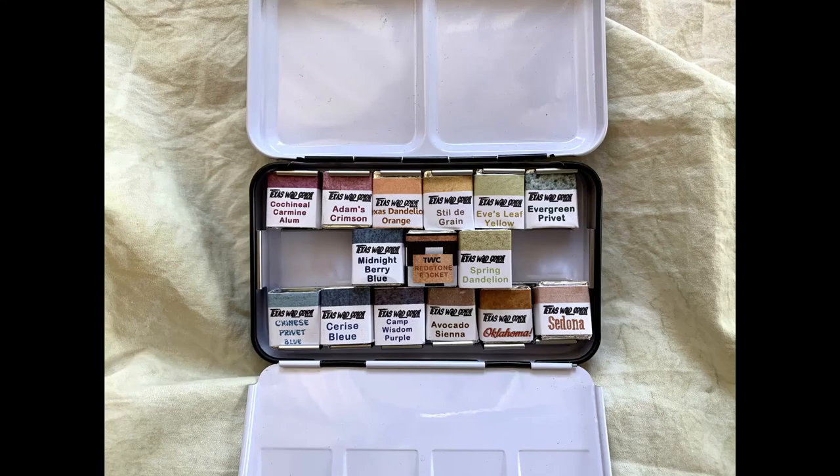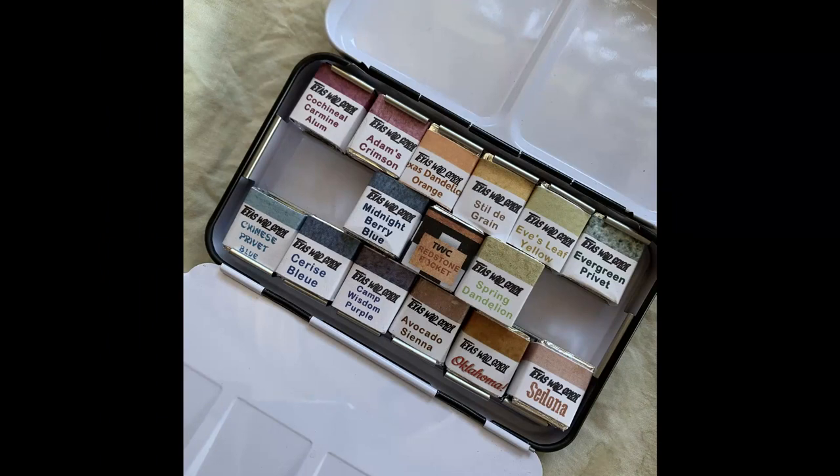Hello my fellow paint monsters! How's life treating you? I hope you're doing great! I'm Aga and this is Hungry for Paint, a channel about handmade watercolor paints.